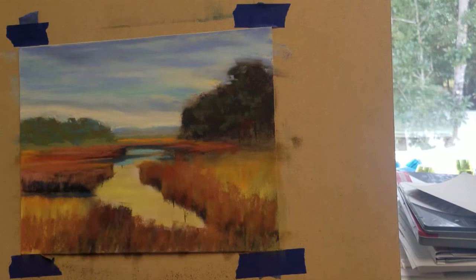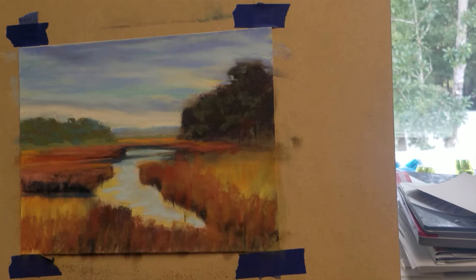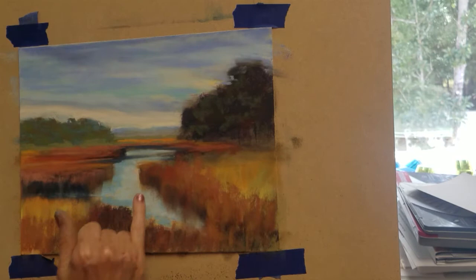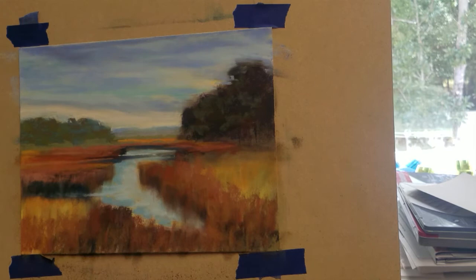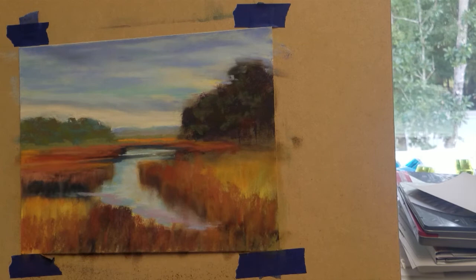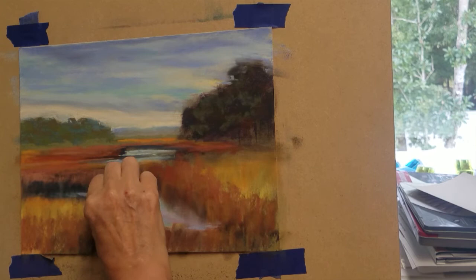I'm going to add some blue color to our water reflecting from the sky, starting with our lightest blue and blending this area a little bit. The color along the banks of the grasses will be a darker shade of blue. I'll use my little finger to pull some of the colors from the bank of the grasses into the water for reflections. I'm switching to a light violet to add some sky reflections along the edges of the water, then using the sharp edge of my very light blue to add some light reflections on the surface of the water.